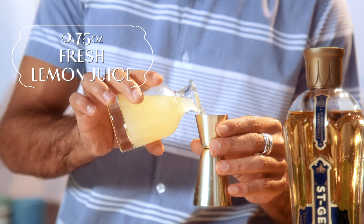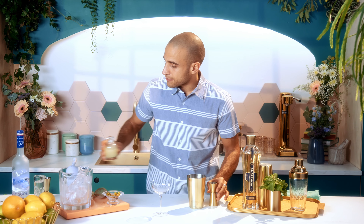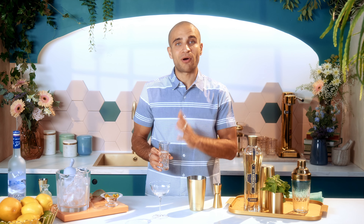Three quarters of an ounce of freshly squeezed lemon juice, which is going to bring the right acidity to the final cocktail. And finally, half an ounce of simple syrup. It is one of the easiest cocktail ingredients to make — just stir two parts sugar and one part water until it's dissolved and you have it.